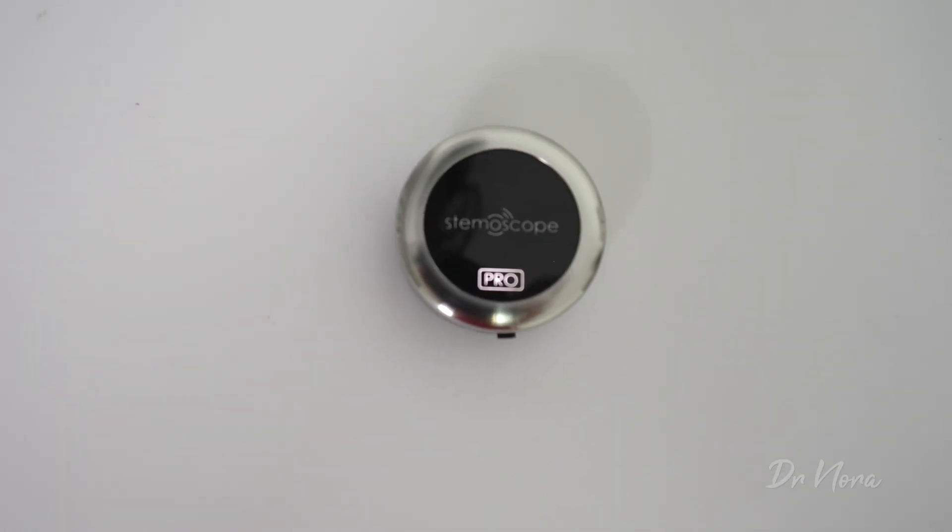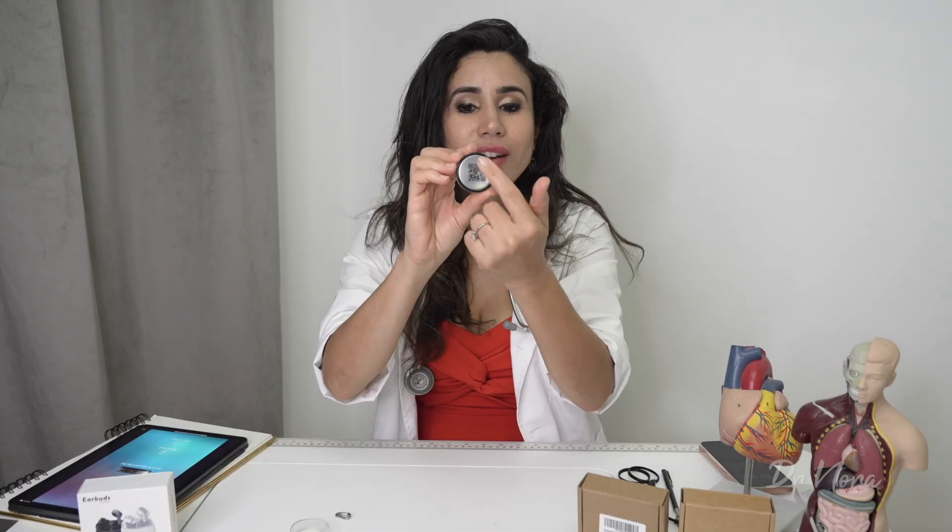Stemscope have upped their game and they've actually got this device now FDA approved, which means that healthcare professionals such as doctors, nurses, anaesthetists — anybody working in the hospital field — can actually use this for clinical practice. It is literally just a small listening device with a diaphragm on the back so you can have a listen to your patient's heartbeats.